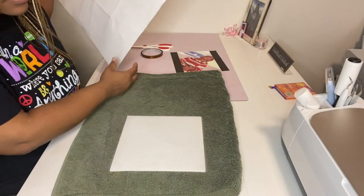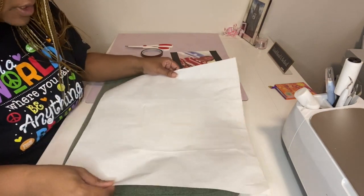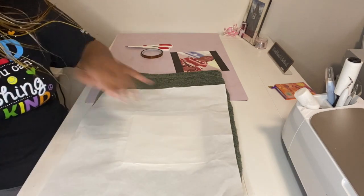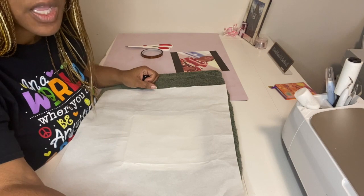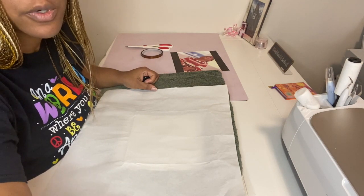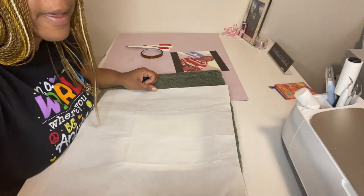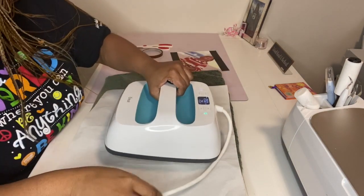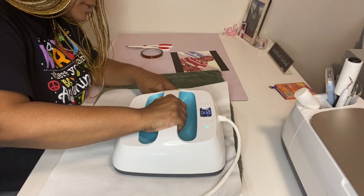I'm going to place a butcher sheet on top. We're using the Cricut EasyPress today — the temperature is on 250 degrees and we're only going to press it for about 25 seconds. Just make sure you press it down.